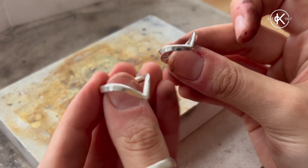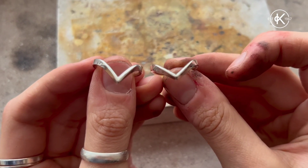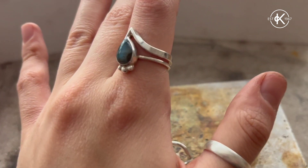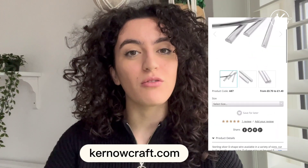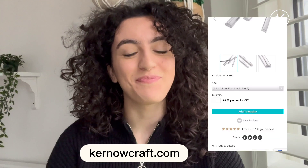Here is my finished wishbone ring, and here is another example I made so you can see the two together, and here's what it looks like on. I hope you've enjoyed the tutorial! If you liked what you saw, you can follow us at Asimi Studio, and if you want to make a wishbone ring you can head over to Kurnowcraft to buy all the tools and materials needed.